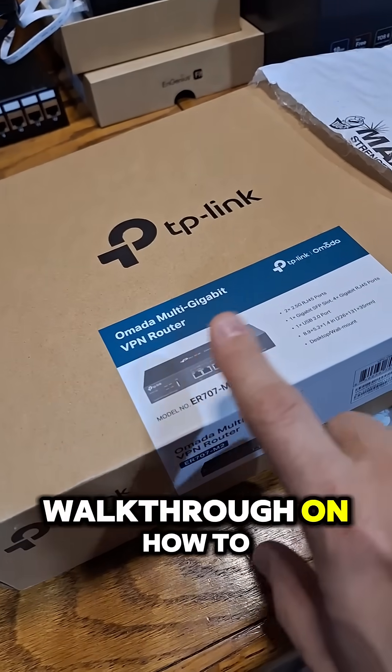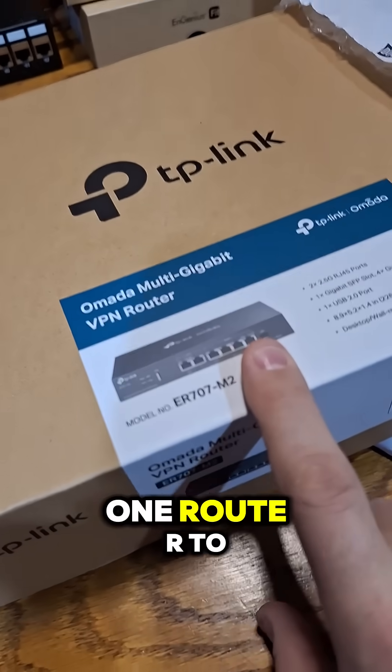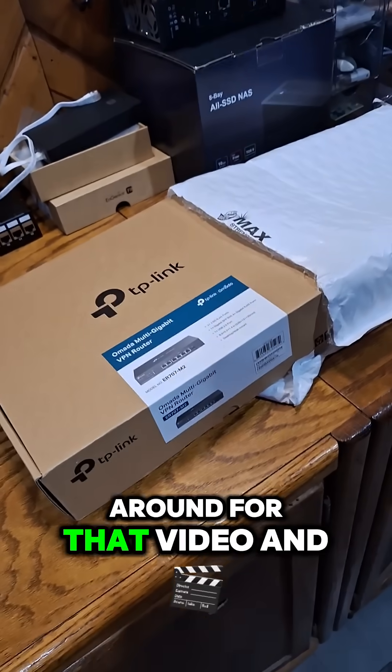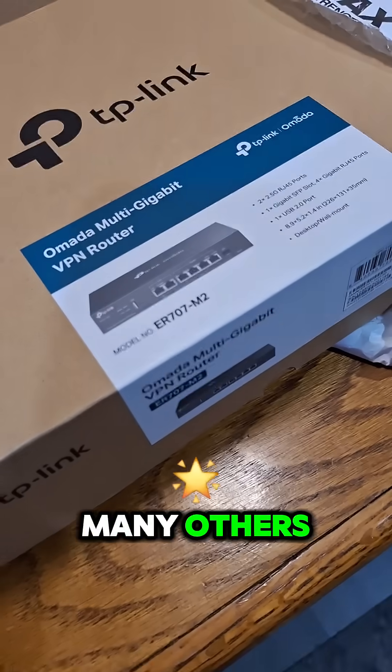I'll put together a walkthrough on how to migrate from one router to another within the TP-Link Omada system. So stick around for that video and many others. Subscribe!